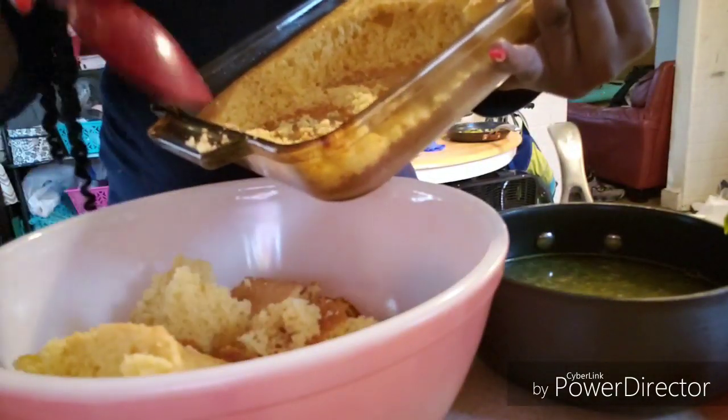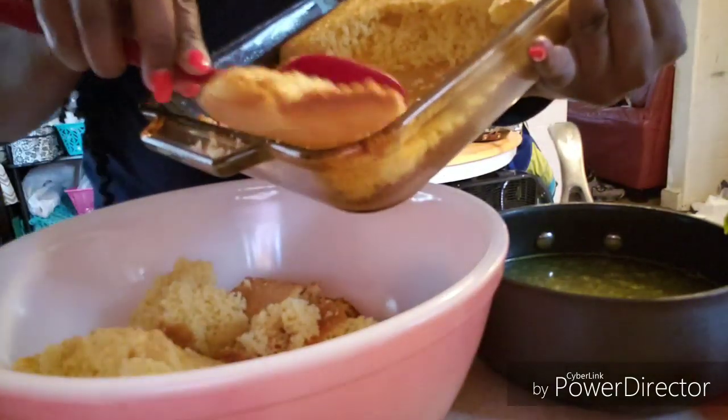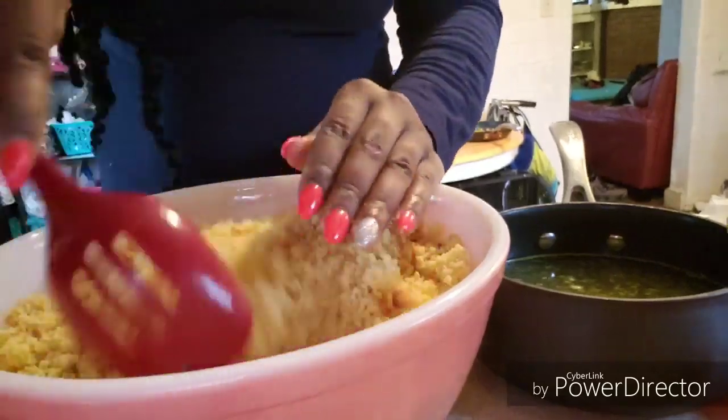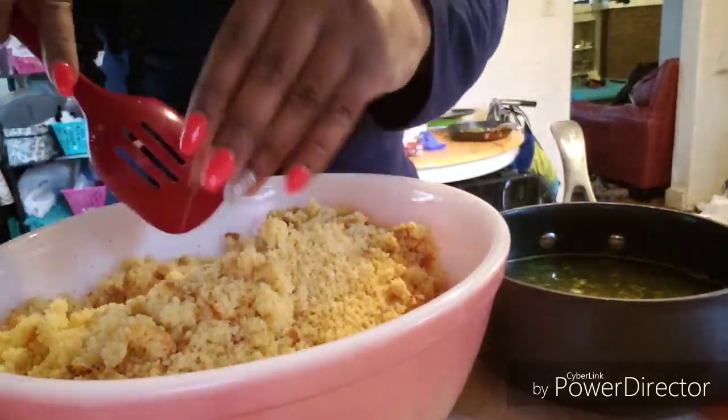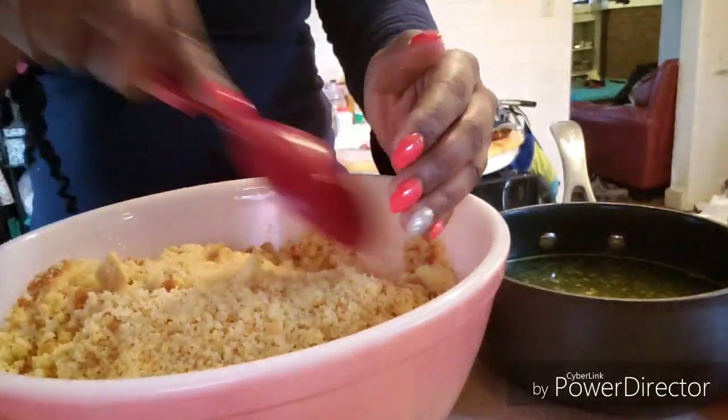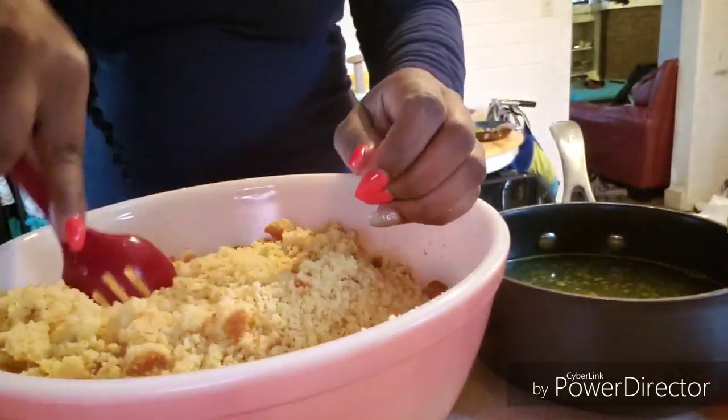When that cornbread is done and cooled off, you want to go ahead and scoop it into a bowl so that you can crumble it up. Get it crumbled really well — use your hands, use a spoon, use whatever you need to do to get it crumbled up really fine so that you can have a nice, smooth consistency with your dressing.